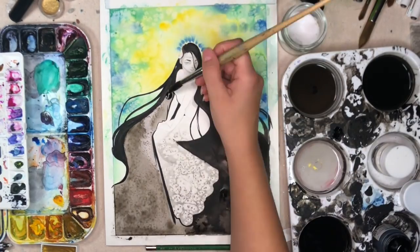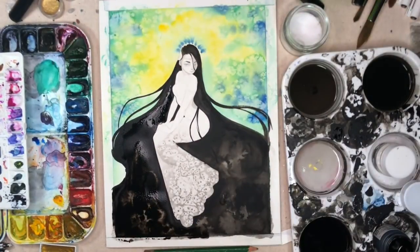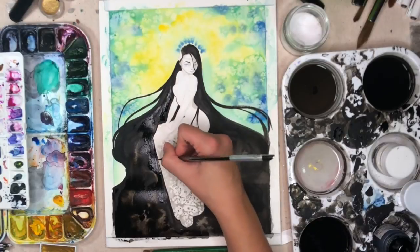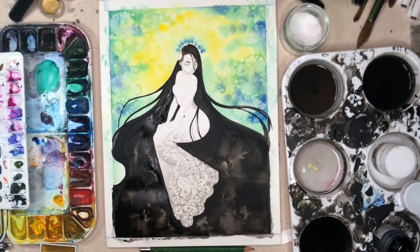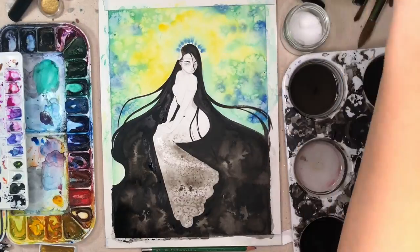It really hit me today that I have done 18 essentially paintings this month so far, and that's a lot of work. This is definitely the most amount of work I've ever put out in such a short amount of time — big steps this Inktober, big learning experiences. How are you guys handling Inktober? Definitely let me know what you've learned throughout the process.